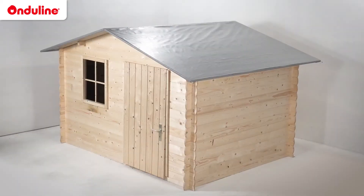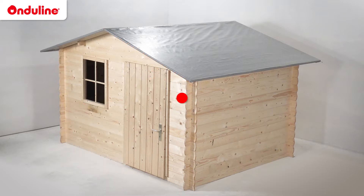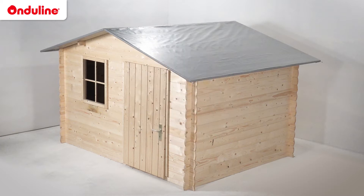Before getting started, check the structure and slope of your roof. Onduline products are recommended for either full deck or discontinuous roof structures with a pitch of at least 15%. In the case of a discontinuous structure using wooden battens, a higher pitch is required and the maximum distance between battens must be 43cm. It's important to check these points so that your installation can be optimized and durable.